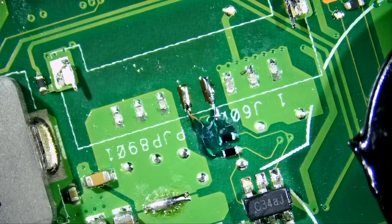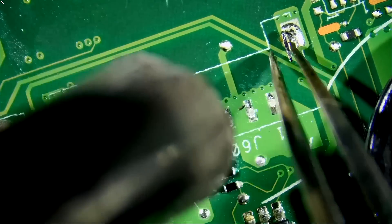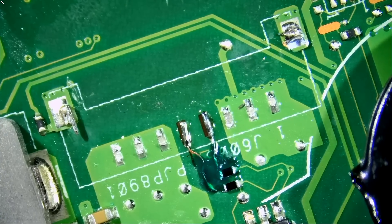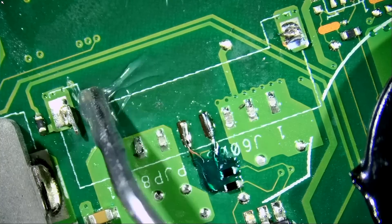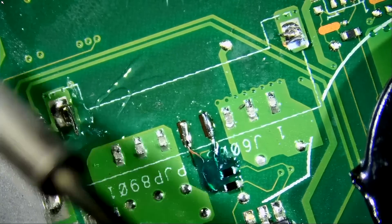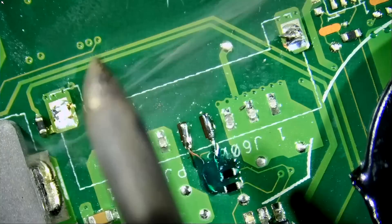One thing I noticed is the supporting pins are still stuck onto the board. Let's grab a bigger tip for more heat transfer, apply a tiny bit of flux — it helps with the flow of solder — and now all we have to do is this, and done.